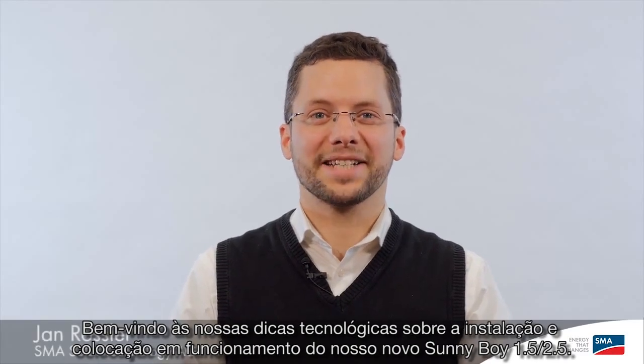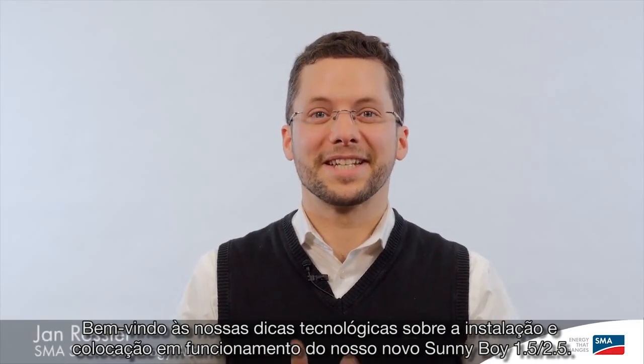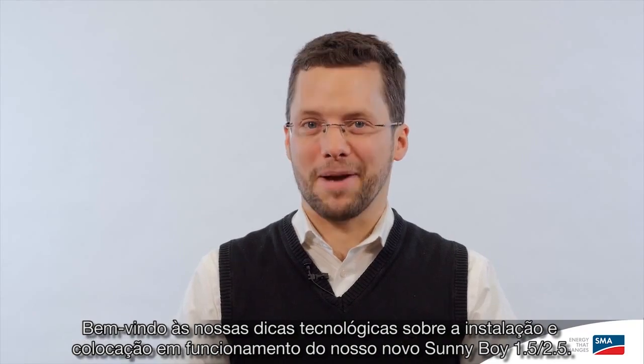Hello and welcome to our tech tip on the installation and commissioning of our new Sunnyboy 1.5-2.5.